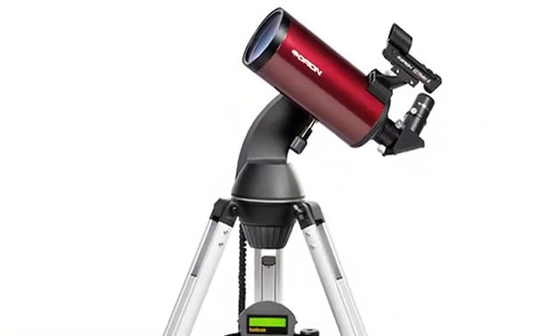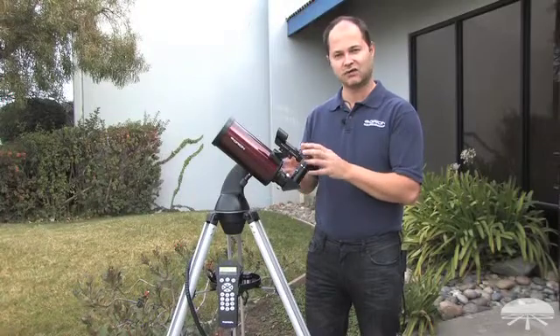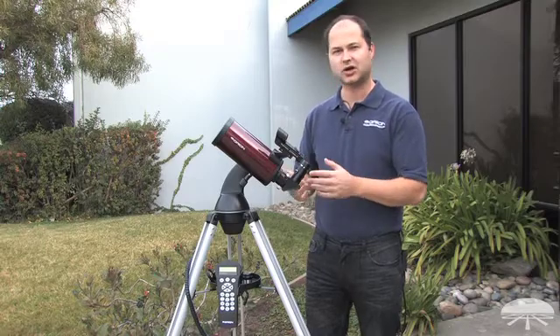In the deep sky, you can see some of the brighter deep sky objects — like the Orion Nebula and the Andromeda Galaxy. You'd see the oval structure of the Andromeda Galaxy and some of the cloud wisps in the Orion Nebula. Brighter star clusters as well.